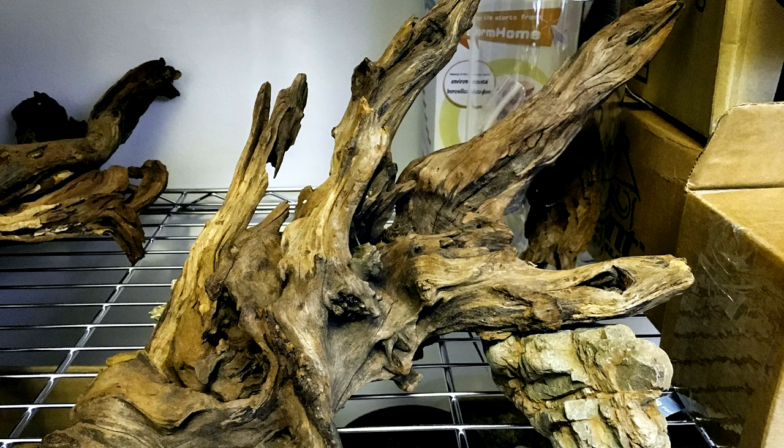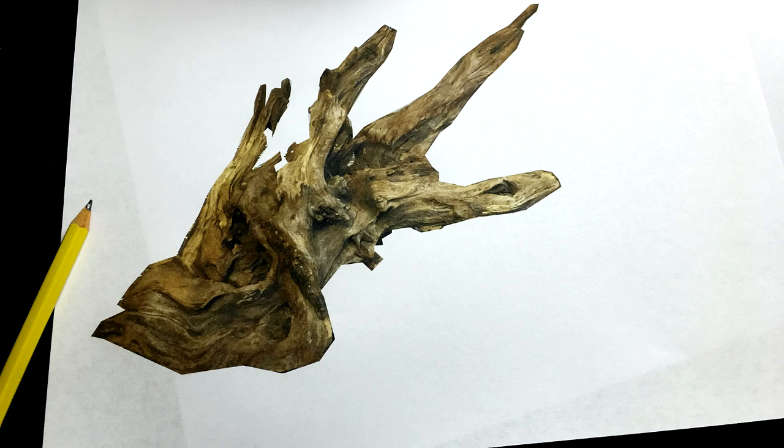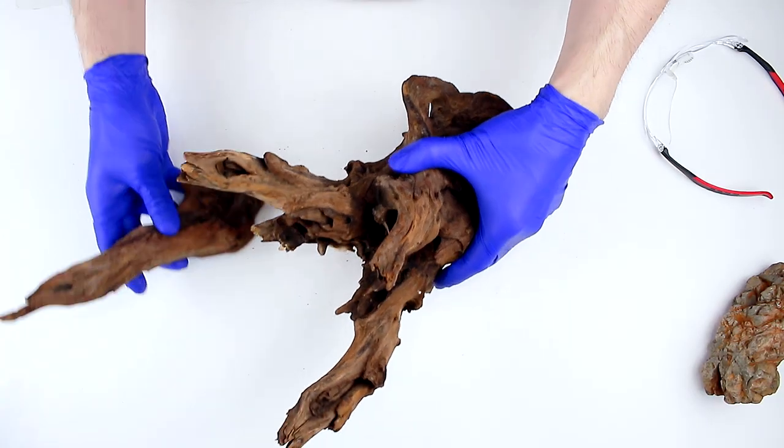In this build log — my most epic video series to date — I'll teach you exactly how I made the Crown Forest Terrarium. In this video, Part 1, I'll go over the concept and prototyping phase, and then we'll begin construction of the wood stump.